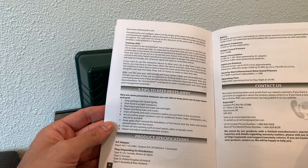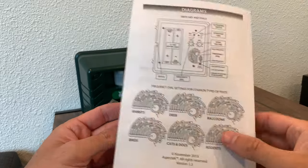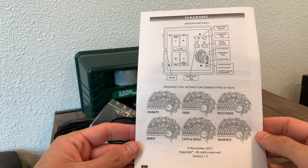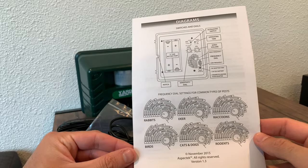The tips to keep pests away are helpful too — you want to make sure that you've done all of those as well. The raccoons setting is the one that I'll be using.